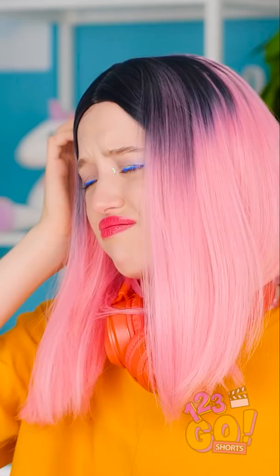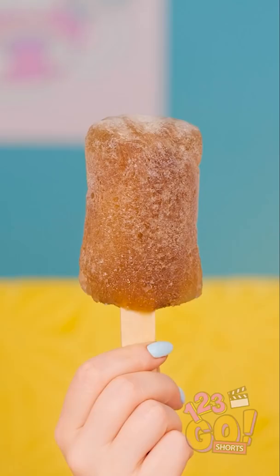Ugh, I feel so bad about ruining our ice cream. Listen, it's okay! Have a popsicle! For me? Really? Wow, this looks so good! Thanks! This is amazing! It's almost better than ice cream!